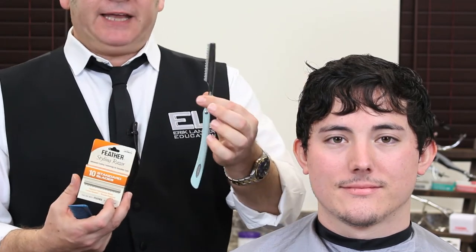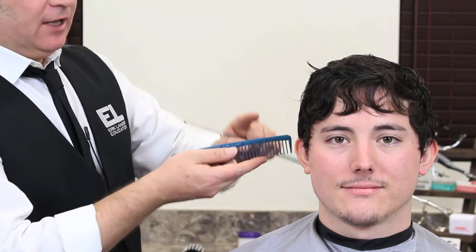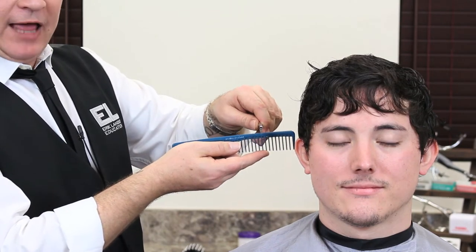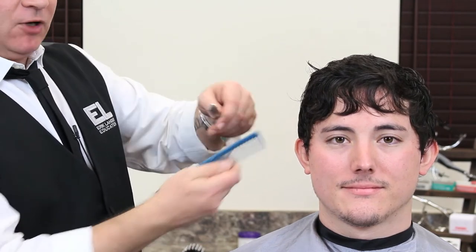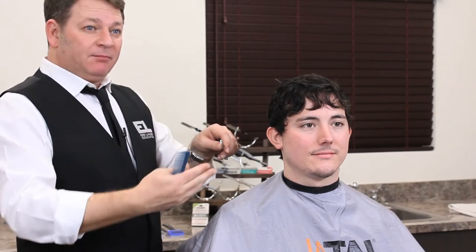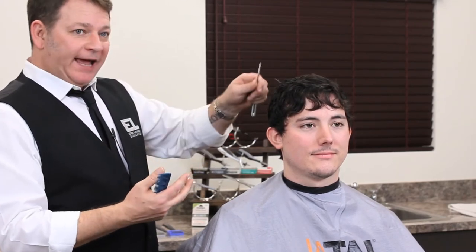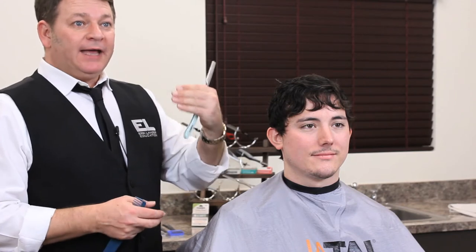With styling razors, the concept is that we're using them more and more on the head. This blade is really quite sharp — it's brand new — so it's going to be a little bit harder to use initially. That's another reason why it should be held at 90 degrees from the actual hair shaft, whereas with a shaving razor you want it to be flat. We use it and kind of break the blade in, taking the edge off a little bit. Gradually, the blade will naturally become a little bit more blunt the more we use it.